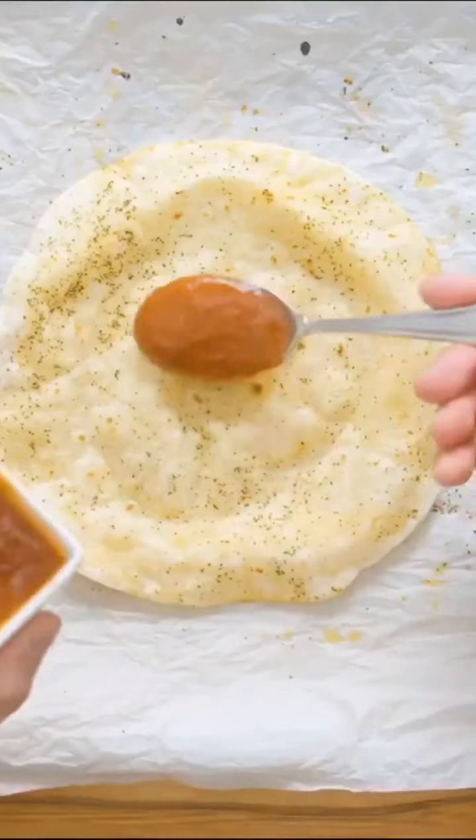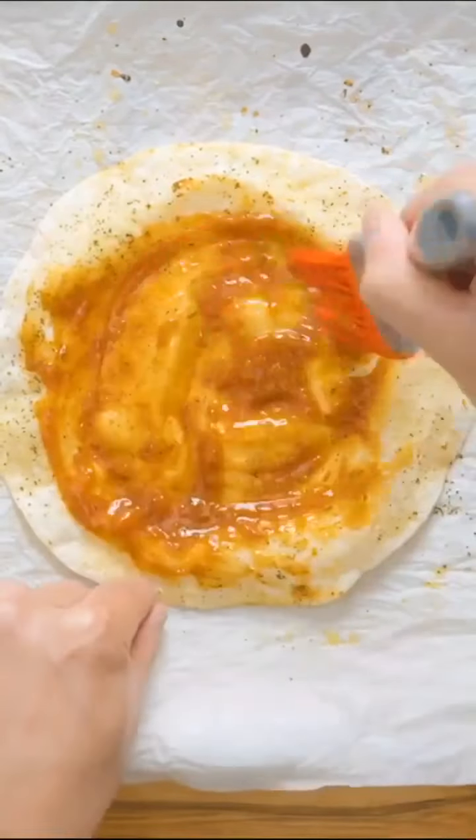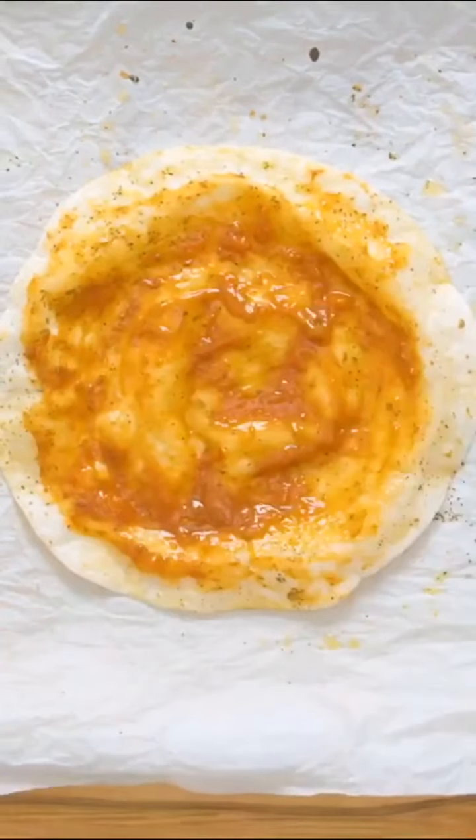Next up, tomato sauce — we went with about 3 tablespoons. Spread that out nicely all the way to the edges. Then add about 2 cups of shredded mozzarella cheese to get a nice cheesy pull.